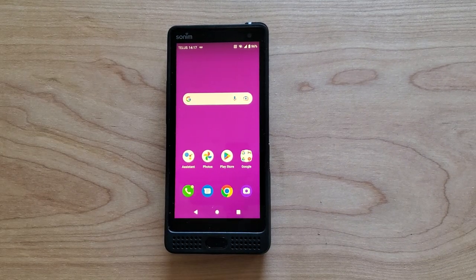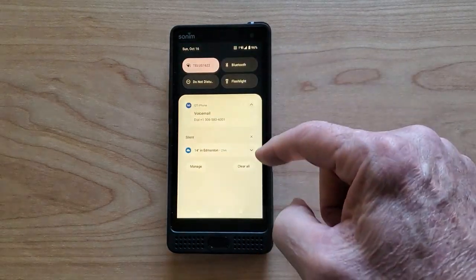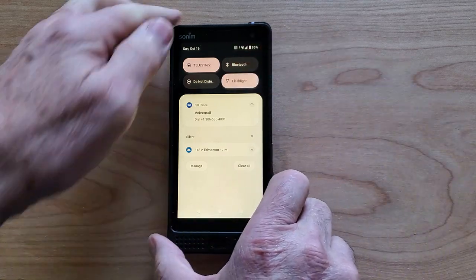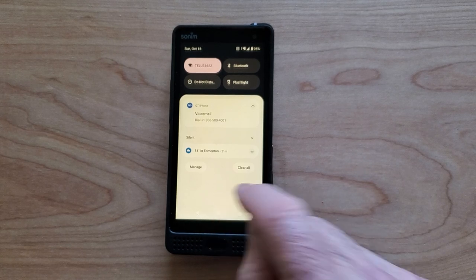Now the flashlight is another feature I want to show you. There are two ways you can launch the flashlight. One is to swipe down from the top and it appears there — so if you push that, the flashlight is on, and if you push it again, the flashlight turns off.